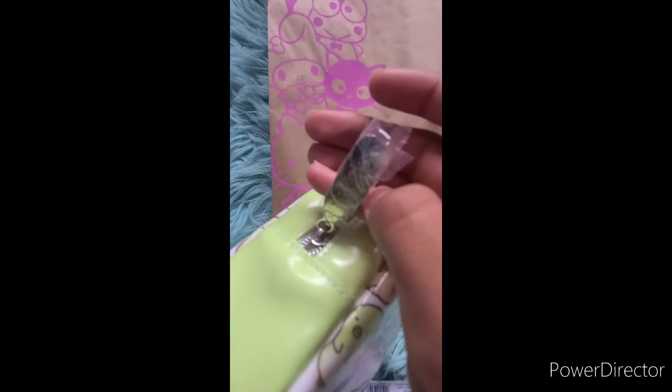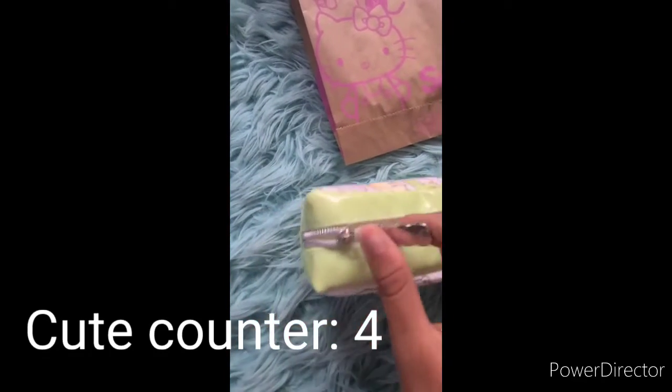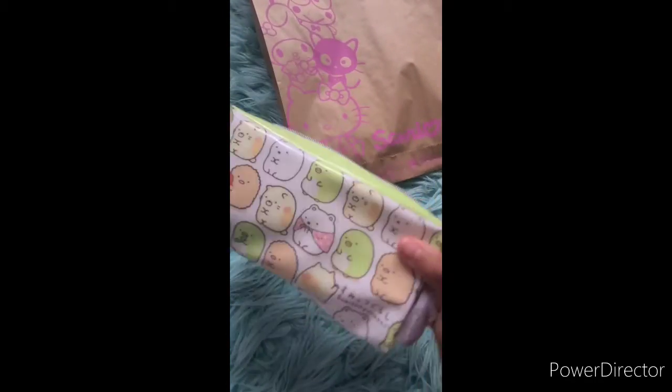It has cute designs too. I'm going to take it out of the wrapping so I can see a little better. It has really cute characters on it. Here it is — it's really cute. Let's open it; kind of hard to do this with one hand. Here's the inside — it's just white, nice and clean. I really love it so much. I'm excited to use this for school. Wait, is this character eating bamboo, or is that a pickle or a cucumber? I don't know!